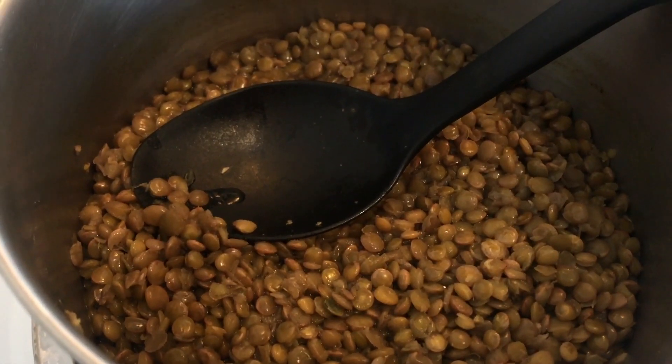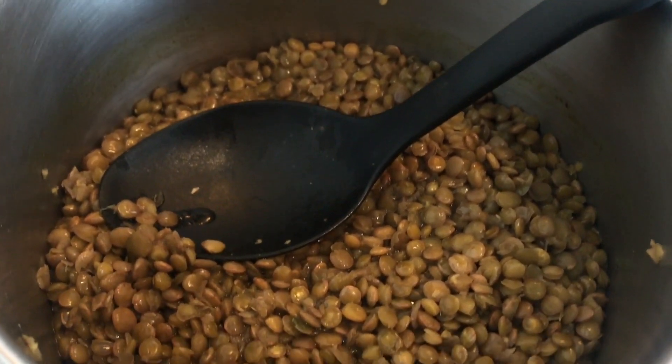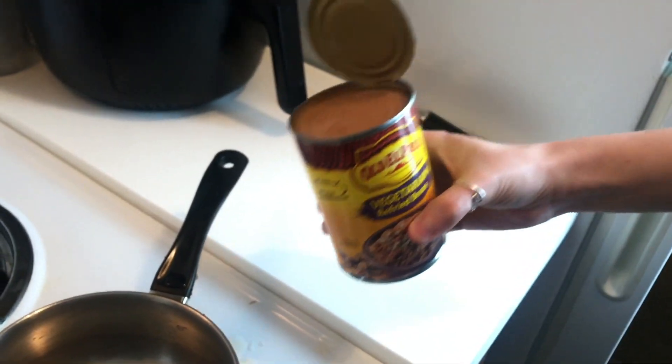I'm also going to add a couple of teaspoons of our favorite bouillon to the lentils for some extra flavor. Lentils are looking good, and the only other topping we really need to cook are some refried beans.